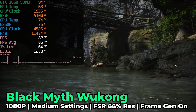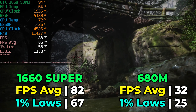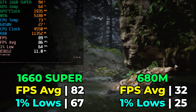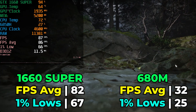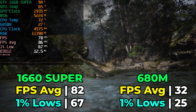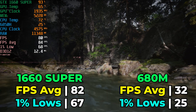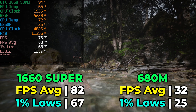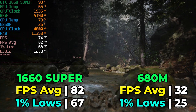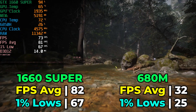We also have Black Myth: Wukong running with medium graphics settings, using FSR at a 66% render resolution, and with frame generation enabled. The result is pretty fantastic, especially compared to the integrated graphics. We're getting a higher quality setting and higher FPS, which means we can take far better advantage of frame generation than we could with the iGPU. Considering we really didn't have to spend much money to get all of this running, and this is a brand new title, the fact that a card this old and not high-end when it launched can still hold up is a great result.